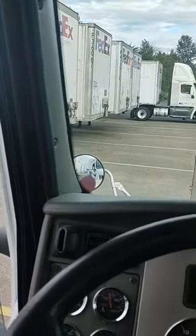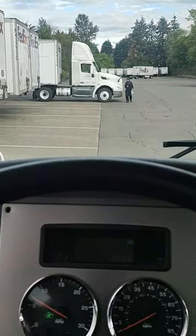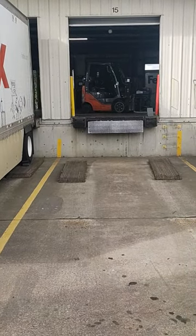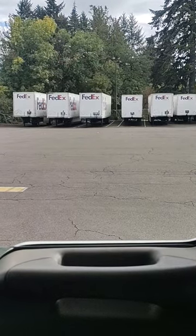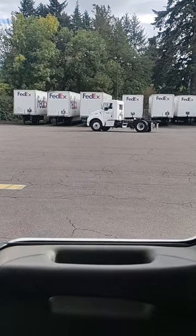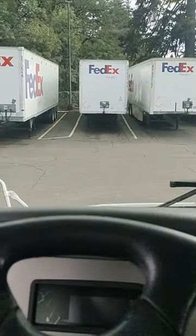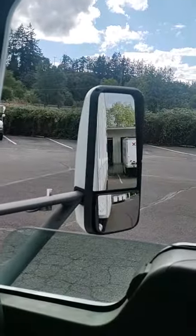A good setup to back into a loading dock will make it a lot easier to get in there. Here's a quick tip: when you pull up to the dock you want to enter, look across and make an imaginary lane. You're going to point in that direction straight across when you pull up. That's the trailer I'm aiming at — there's the door, lined up.